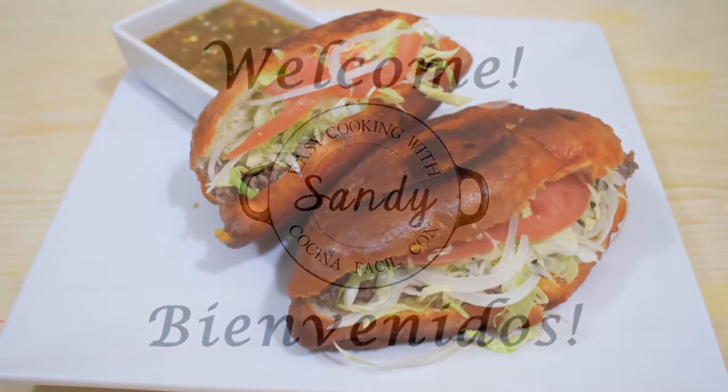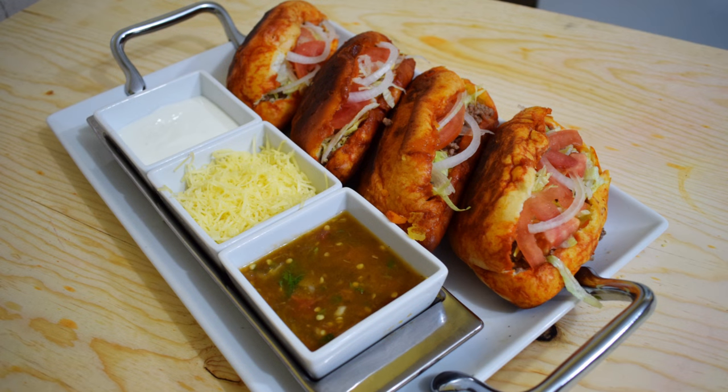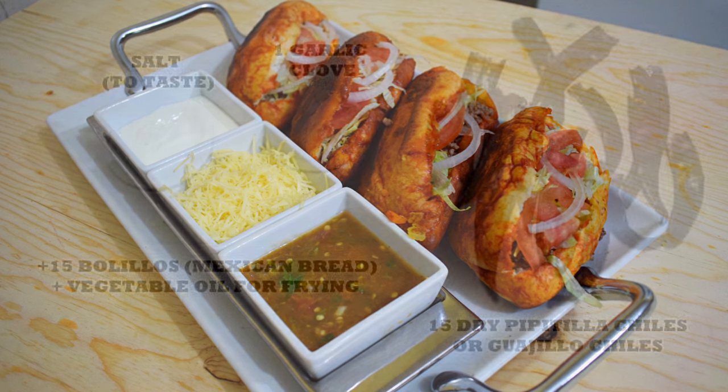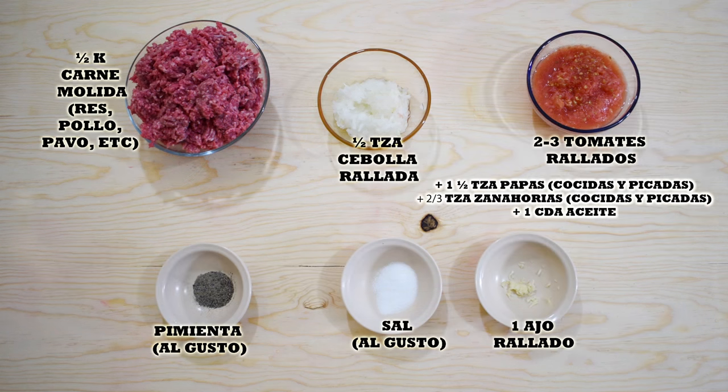Hi everyone, this is Andy, welcome back to Easy Cooking. Today I'm going to show you how to make another Mexican dish called pambazo — it's like a torta, so easy and delicious. I hope you like it. Remember, you'll find the list of ingredients in the description box and also in my blog where you can print the whole recipe. Let's get started.